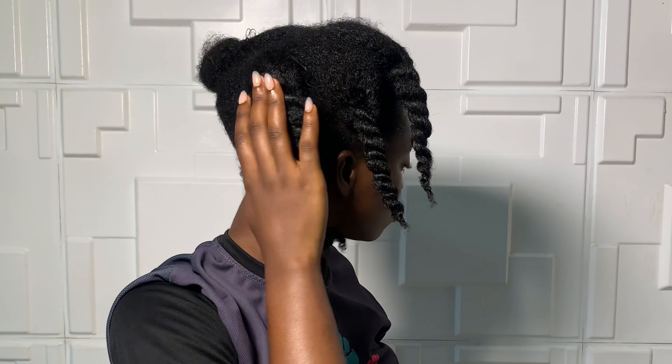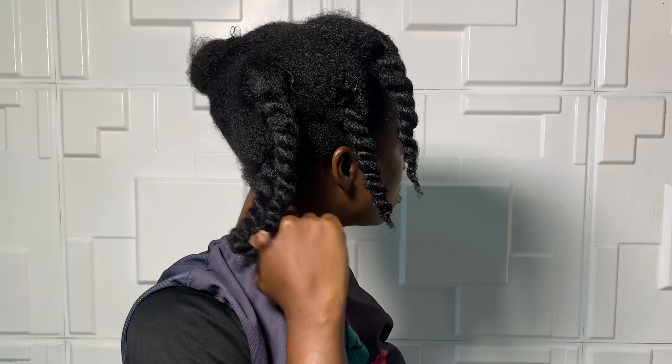This is what my hair looks like after. I hope you guys liked it, I hope you enjoyed it. Please don't forget to like, comment, and subscribe. I'll see you in my next one. Bye guys!